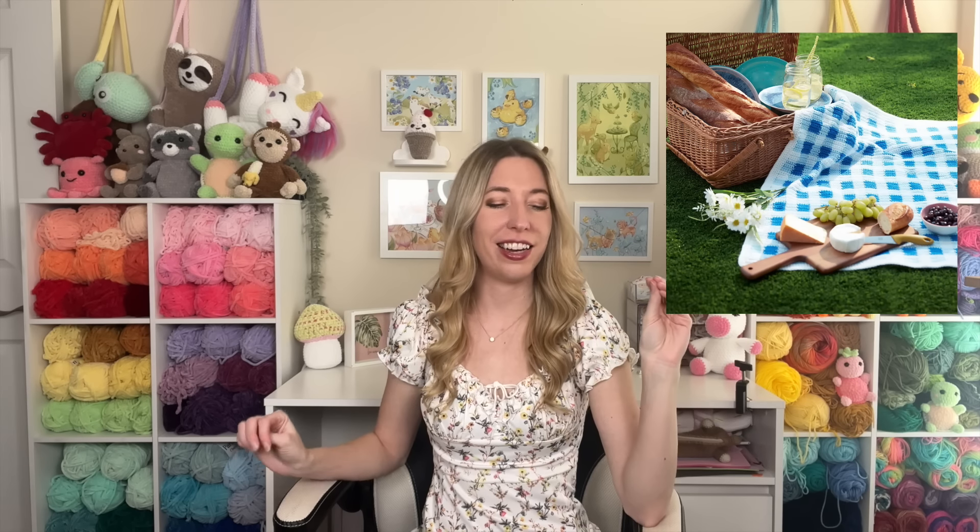Our next blanket pattern is by Yarnspirations again — it's this gingham blanket. I couldn't go through this roundup without including a picnic blanket because I love a good spring picnic. You could do this with any color — if you want the classic red and white picnic blanket, you could do that. I also think yellow would look beautiful for spring and summer. Doesn't their picture just look so relaxing? Sitting on that picnic blanket with your picnic foods on a nice sunny day with a cool breeze rolling in. I cannot wait for spring — actually, the weather is beautiful here today, it's 70 degrees!